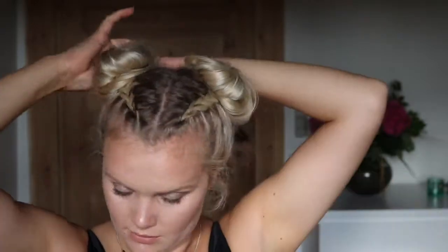Just take down your baby hairs and you're good to go. This is the final look! I hope you guys like this tutorial, and thank you so much for watching. Bye!